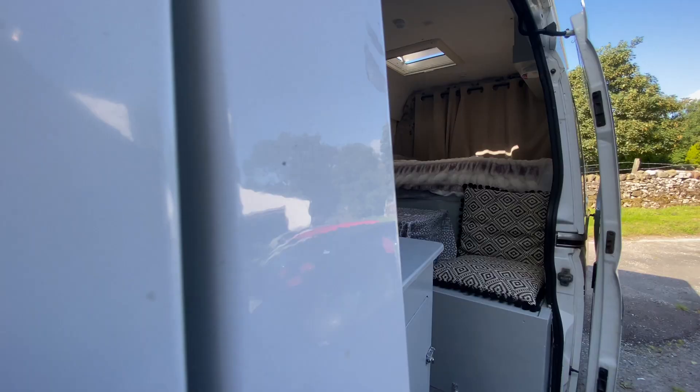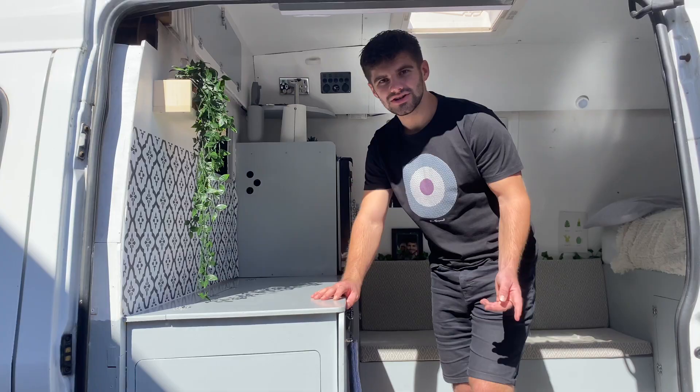Hello and welcome to our van tour. Everything we show you today is going to be linked in the description to make it easier to find. We're going to start off with the kitchen.